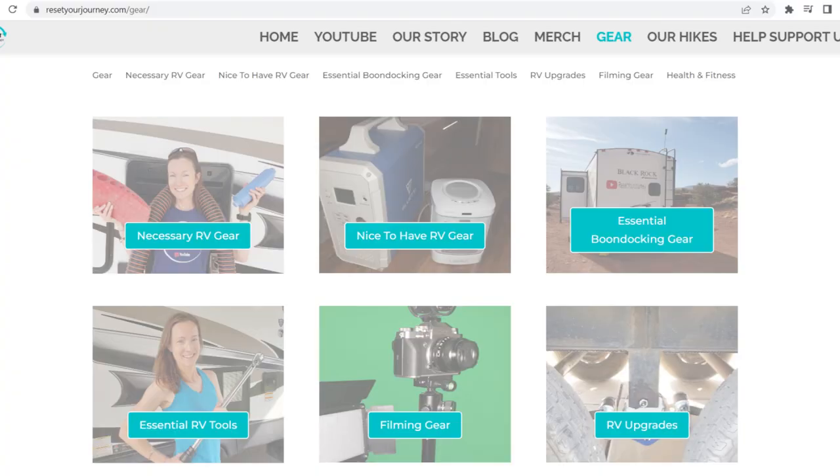This video is for you if you're looking to get out there quickly and only buy what you need. We have other lists of essentials on our website at resetyourjourney.com where you can find more stuff for boondocking, nice-to-have items, and more.